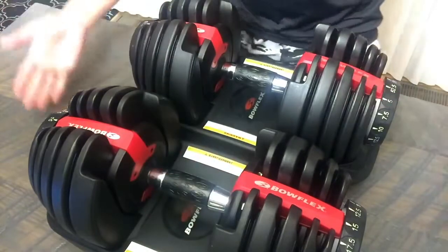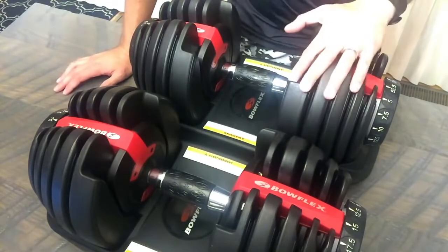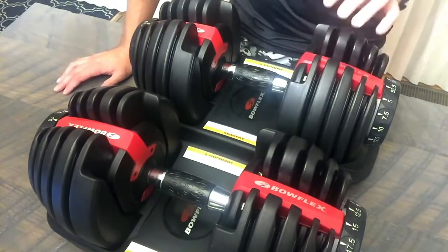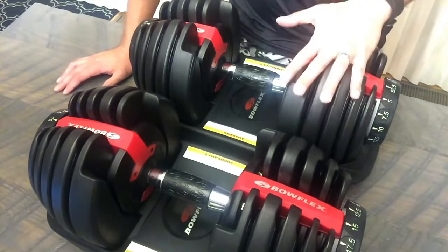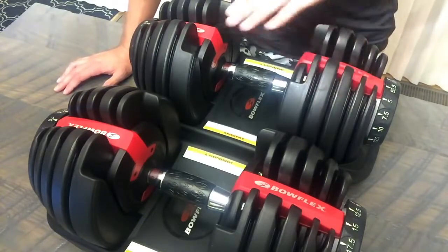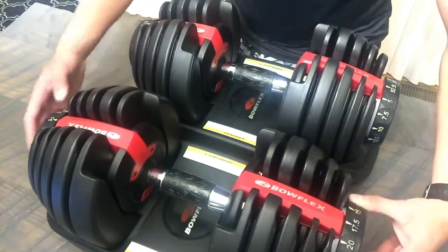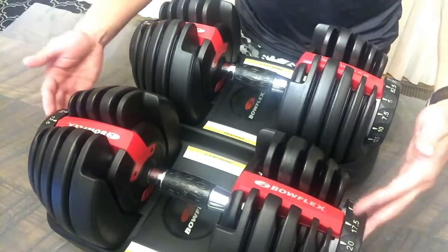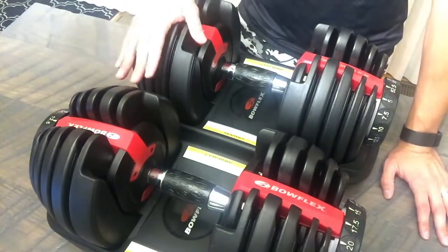It feels really good when you lift it, and it comes with a platform. One thing you cannot do with these compared to traditional dumbbells is drop them — you have to be a little more careful with them. It's not like you'd be throwing around your dumbbells anyway. When it's yours, you're going to take care of it. It's highly recommended. You just have to make sure it really clicks into the weight that you want, and for the most part it works really well. It saves you the time from spinning spindles like an old-school adjustable dumbbell set.